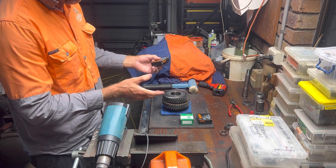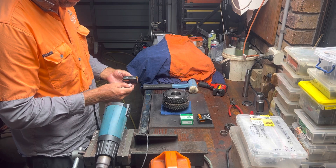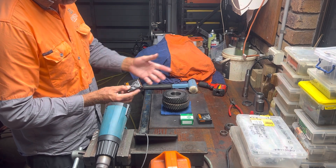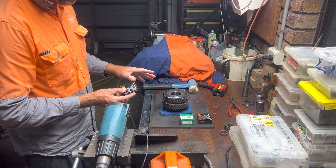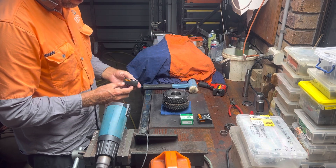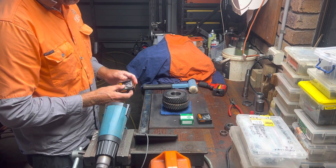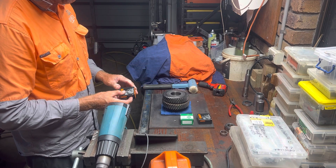They put a coating on them at the factory for sitting on the shelf. I don't like running that with the oil, so I give them a thorough clean with petrol and then just lube them with the oil I'm going to run in the case. I don't run bearings in grease - wheel bearings I run in oil. Everything I can in my setup runs in oil and I never grease them.